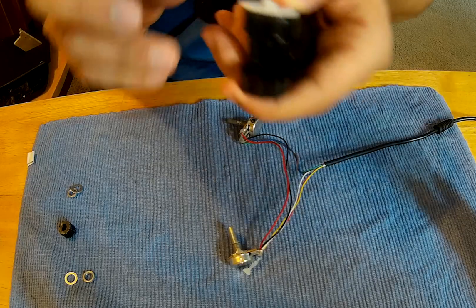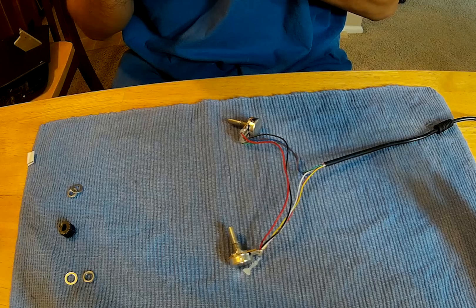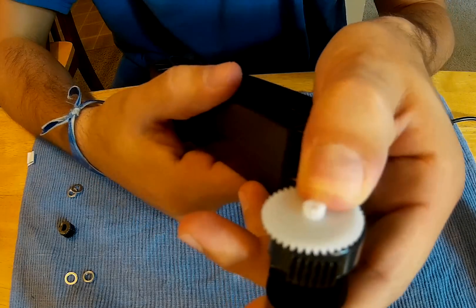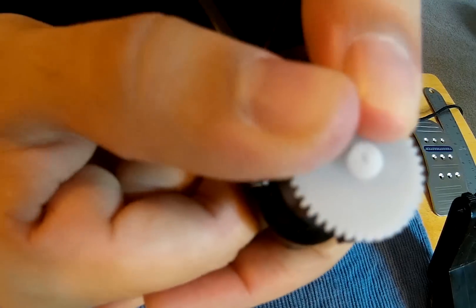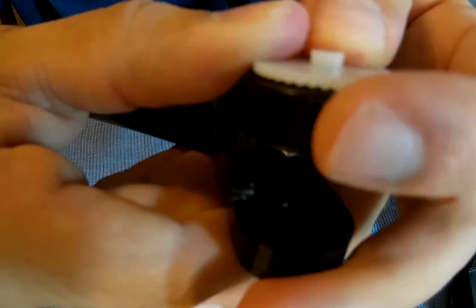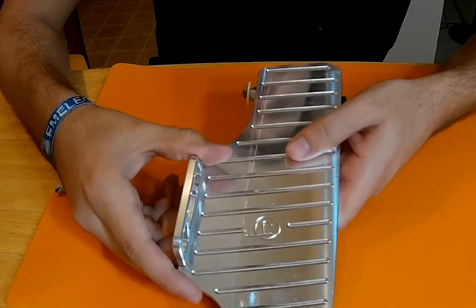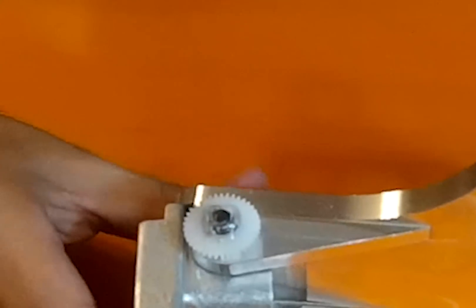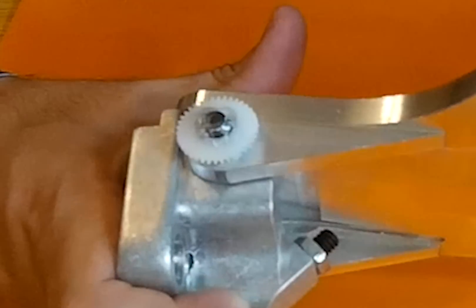I bought a set of plastic gears for toys with different sizes, and that worked perfectly for this build. I used a gear of the same size or diameter as the one in the T300 pedal for the gas pedal in the new build. I opened up the center hole of the gear to fit the screw that pivots the gas pedal, and connected it with hot glue and a nut.